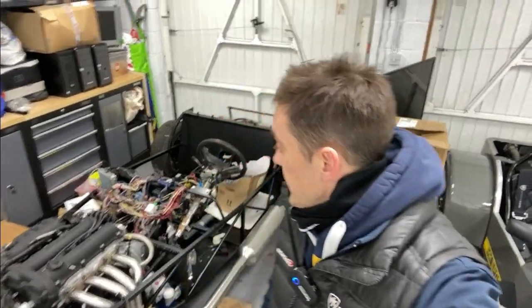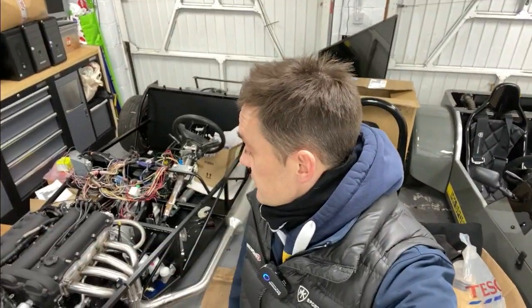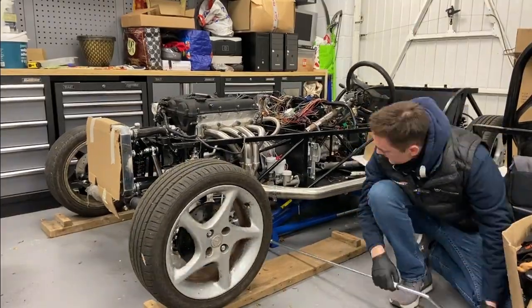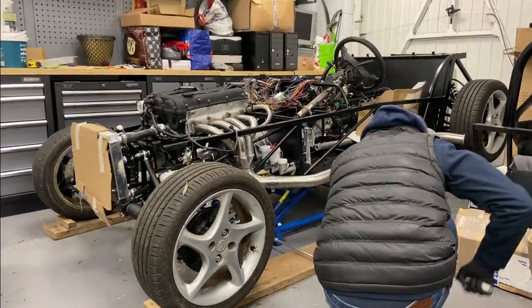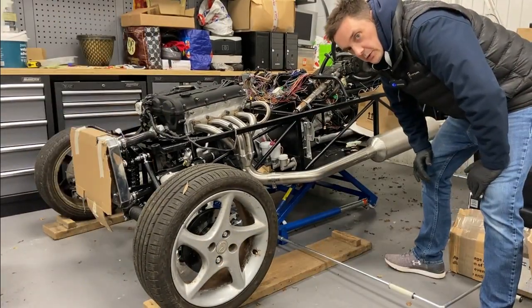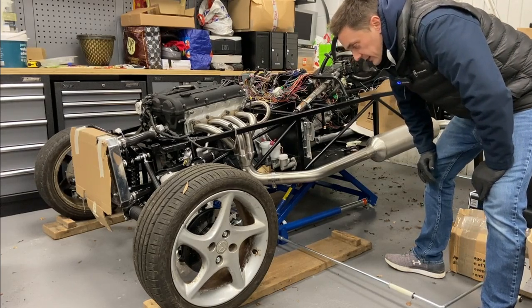We're gonna try and turn this little mess into something a little bit more palatable — probably won't get done in one day. First things first, I'm gonna put it up on one of our ramps. Watch that in fast forward — that's a lot harder doing it manually than it is with the nut gun.